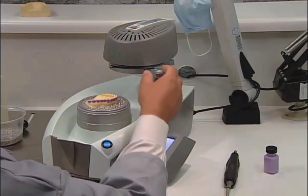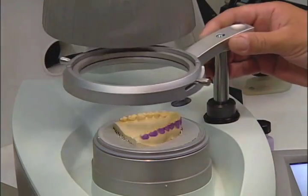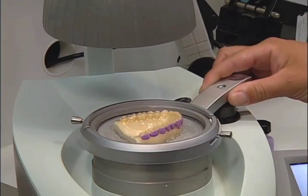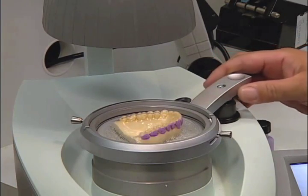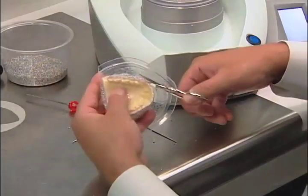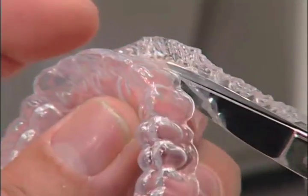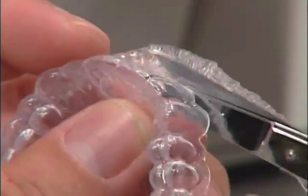Place the foil frame under the heater. When the audible signal has sounded, move the foil frame over the model and seat it to thermoform the tray. Remove the tray from the model and begin cutting your desired dimension from the ErcoFlex material using the special scissors.